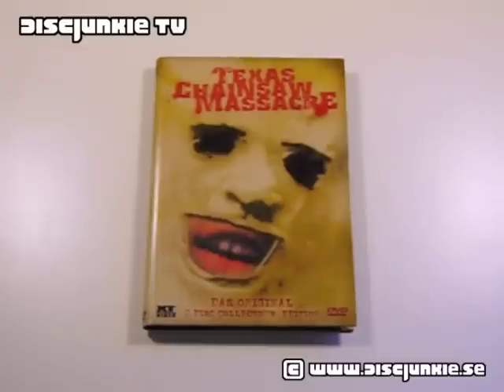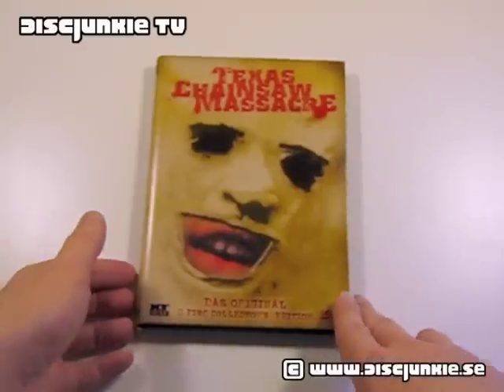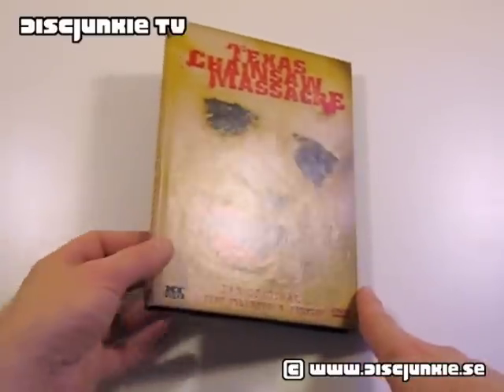Hey everyone, this is Disc Janky and today I'm back to review another release of the Texas Chainsaw Massacre. This is the original Austrian heartbox edition — the standard 2-disc collector's edition, which was released by XT Video.